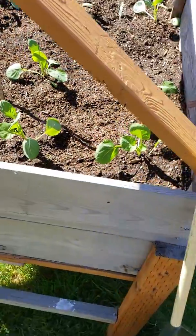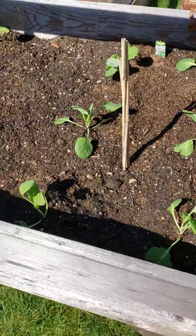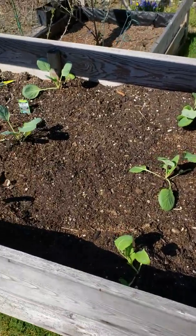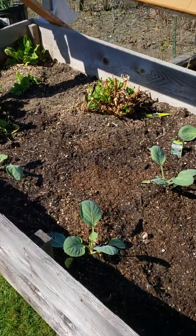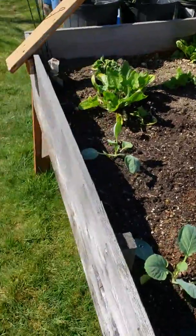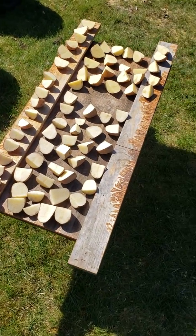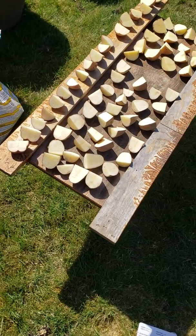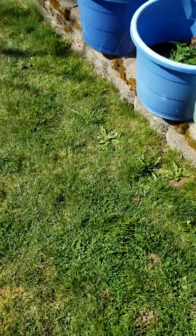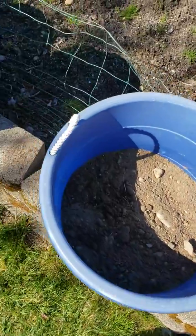Here I got six Brussels sprouts plants in my raised bed and I got four cabbage plants along with some spinach and some Swiss chard. Over here I got my starter potatoes — I cut them up and I'm letting them get skinned over with the sun shining on them. And I planted some more strawberries and I'm going to put some potatoes in this one.